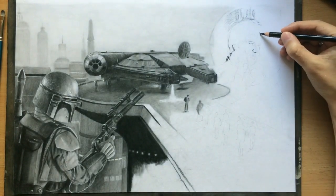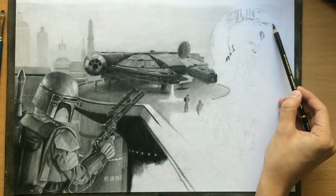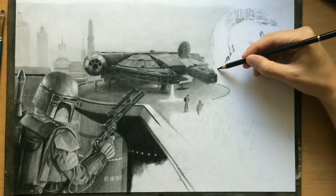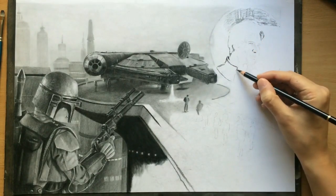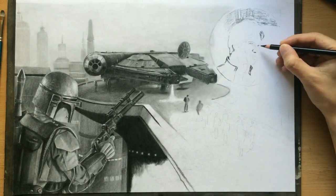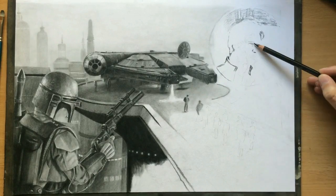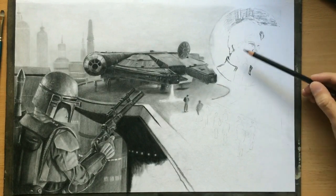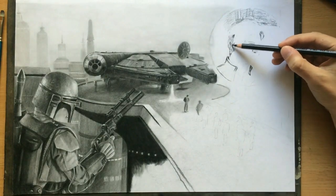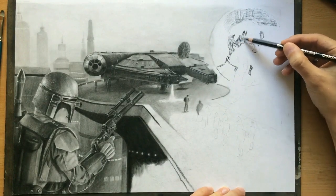Boba is of course after Han and he is watching him through his sights. To the right, in the top right, there will be a larger picture of Han where I will try to draw what Boba sees through his sights, and there will be a crosshair over Han's head. So this video will mostly be focusing on drawing Han Solo, or rather on drawing Harrison Ford as Han Solo, and I'm mostly going to be commenting on that.